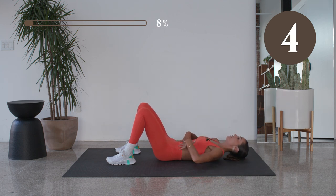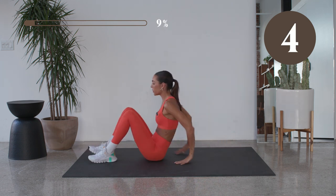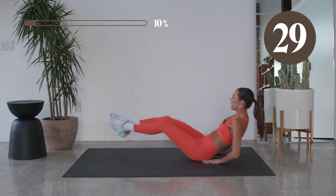Good, in five. Hold and back down. So good. Bring it up — we're gonna go into V-up. You're gonna bring it in, twist it out, in, other side. Let's go.